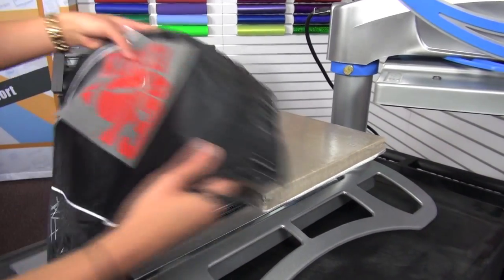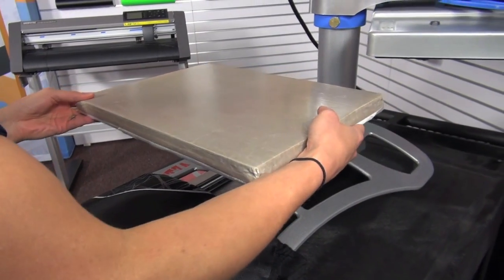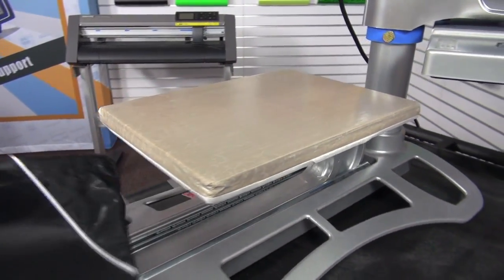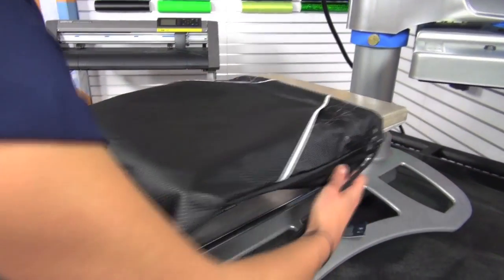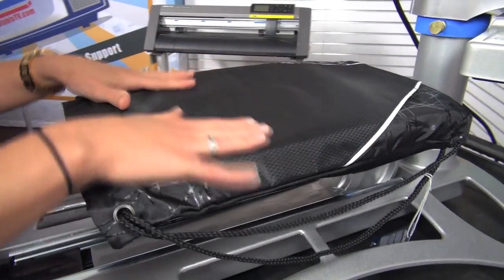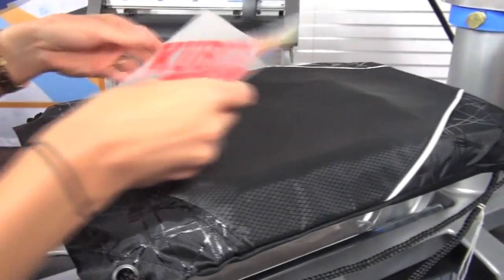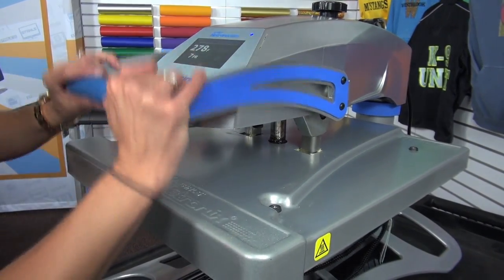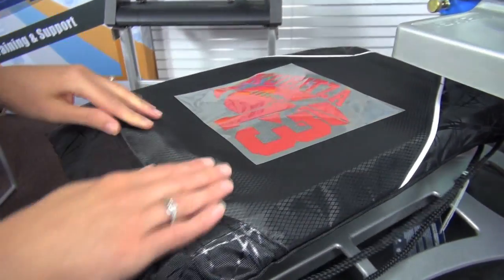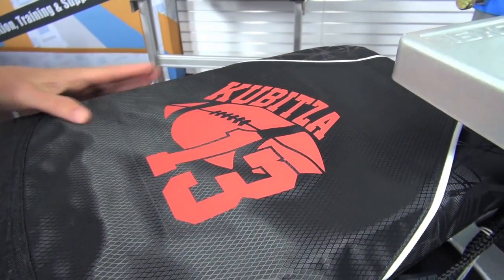For our final item, we're going to be printing a cinch bag — a 100% polyester bag also ordered from Sanmar. I'm going to rotate my 11 by 15 platen to fit the cinch bag perfectly, then load it on. Once the print area is loaded, preheat to get some of the moisture and wrinkles out, apply the Premium Plus transfer, give that a few seconds to cool down, peel back the carrier, and we have a completed bag.